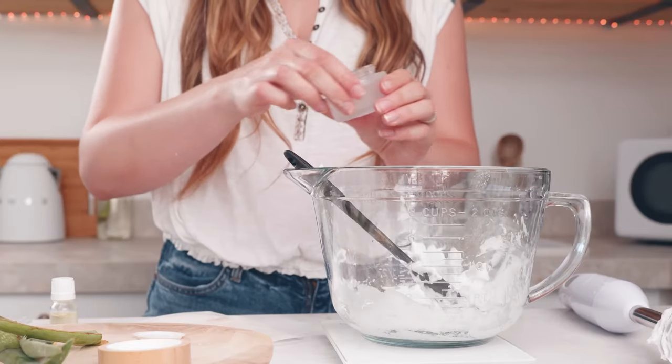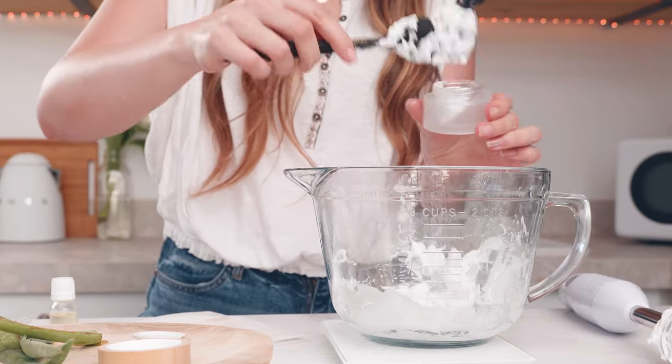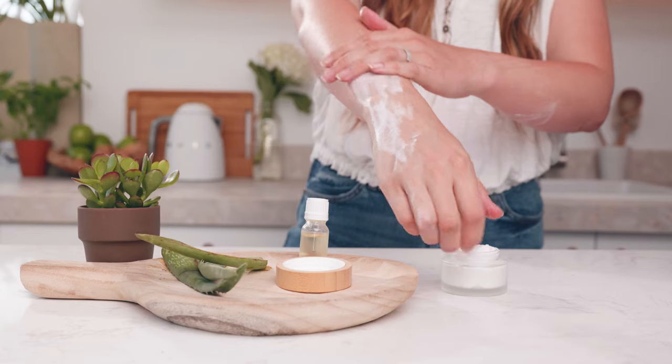Can you believe making your own body butters is this easy? I didn't believe it either. Now all that's left to do is take my product and carefully package it up. You've just made your very own body butter.